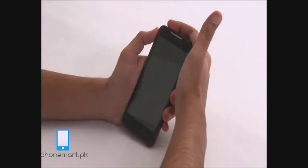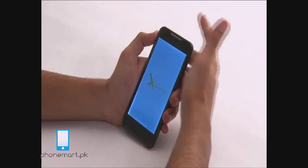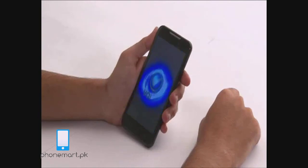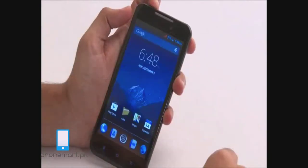Now we are switching on the V70. This is the main screen of the V70.